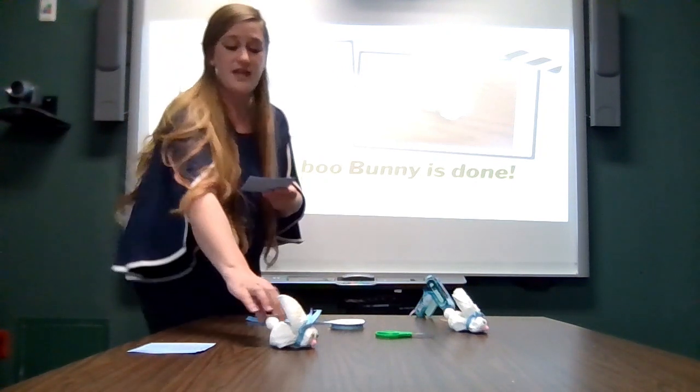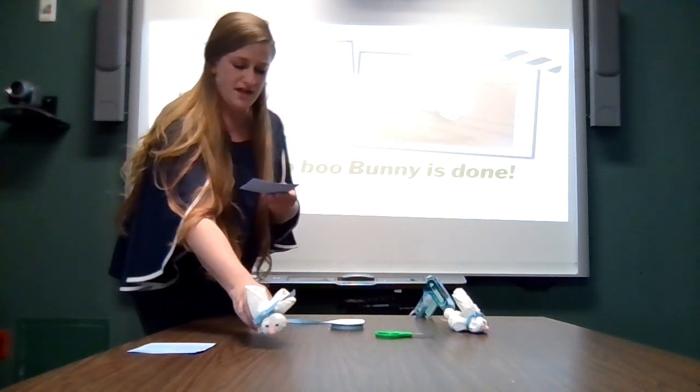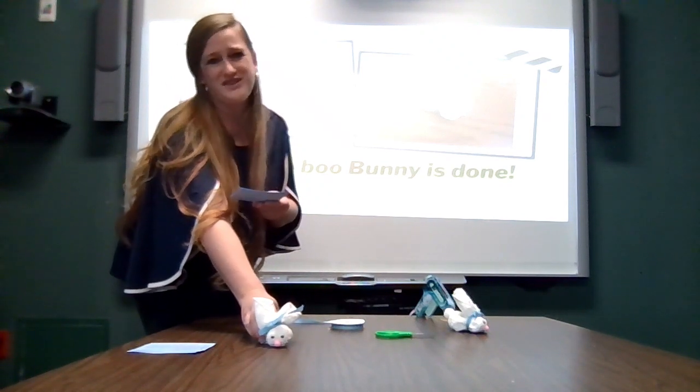Or you can put hard-boiled eggs on them right here in the back on a table or tray for a themed dinner party.